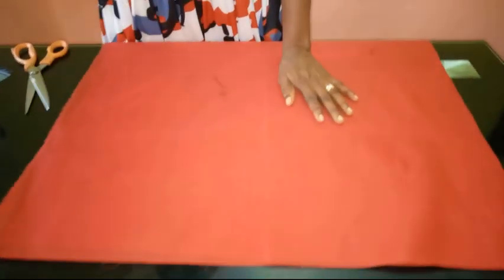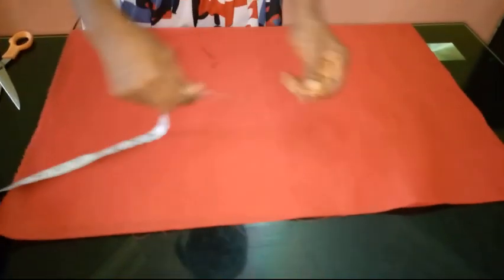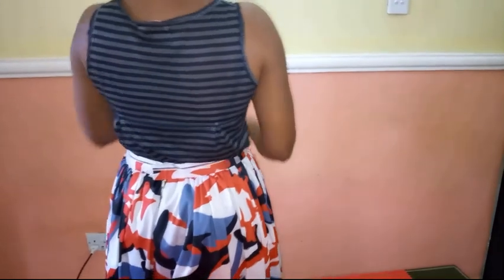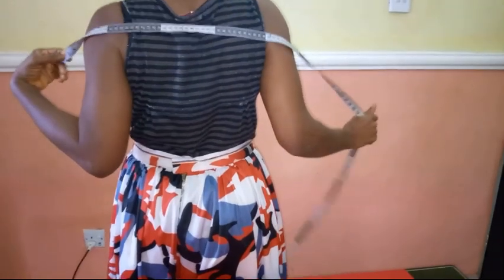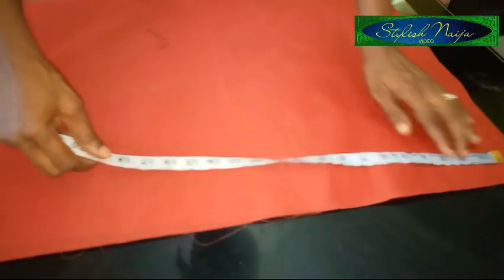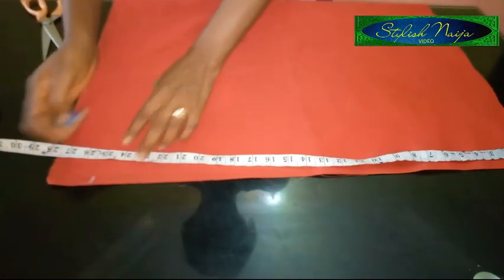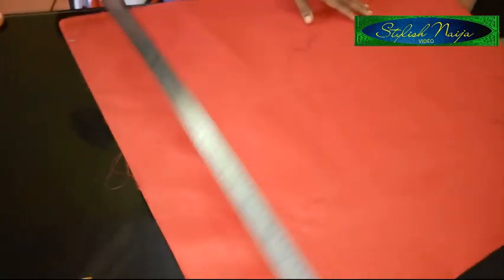I'm going to move straight into it because this dress is really simple. The first thing you're going to do is use half of your entire fabric — from where you want the sleeve to be on one side to the other side. You measure from where you want the sleeve to be to the other side. I'm going to be making use of 25 inches.